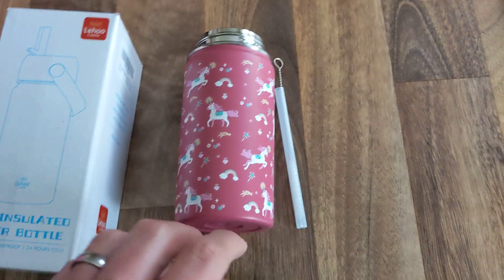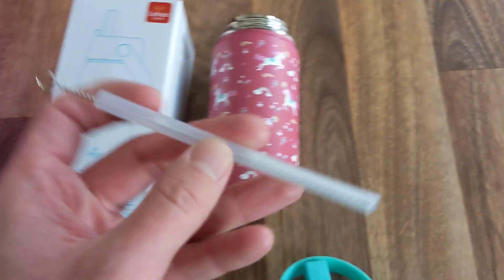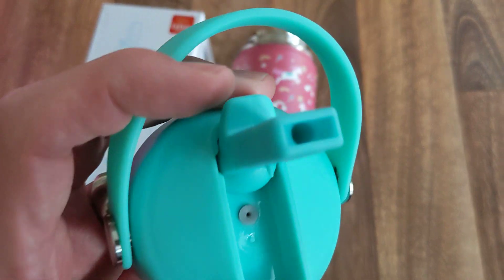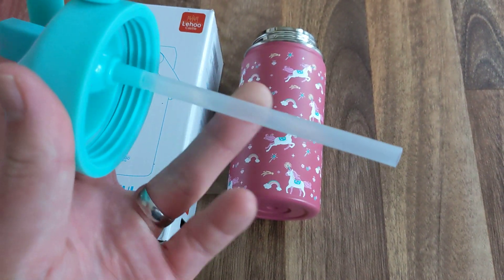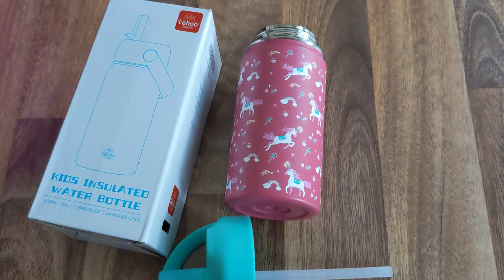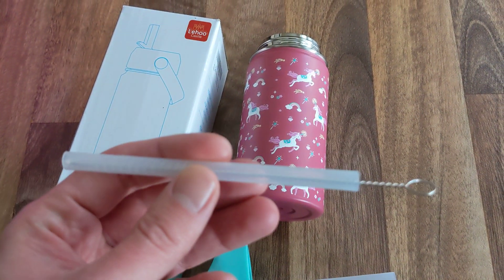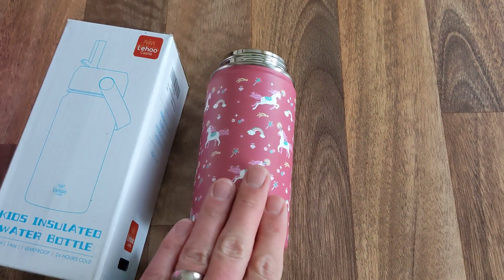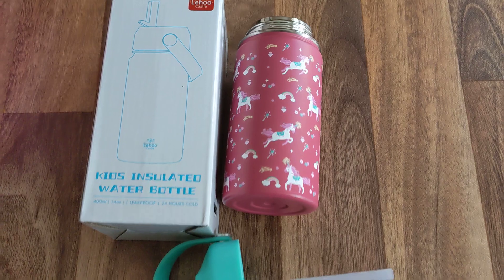The other cool thing is they send you these cleaning straws, which are ideal because normally it's a struggle to get the bottle clean. The long straw does detach, and using the cleaning straw they send out with it just makes cleaning a lot simpler. So yeah, that is the Leho Castle insulated water bottle.